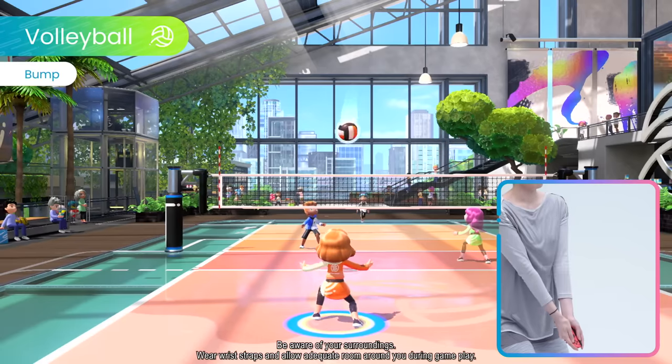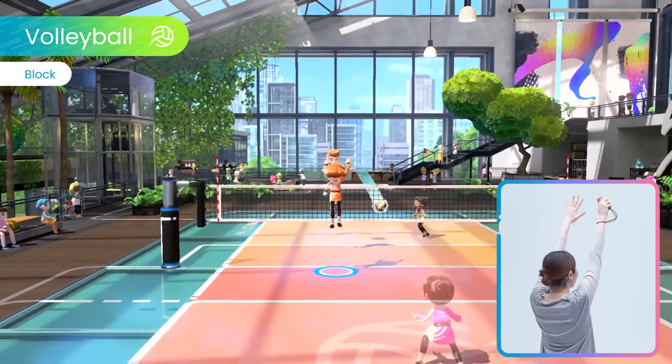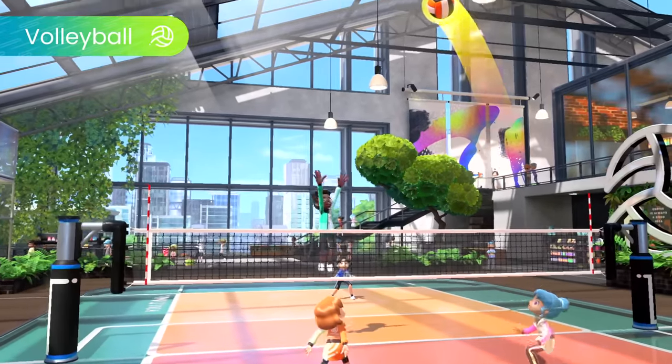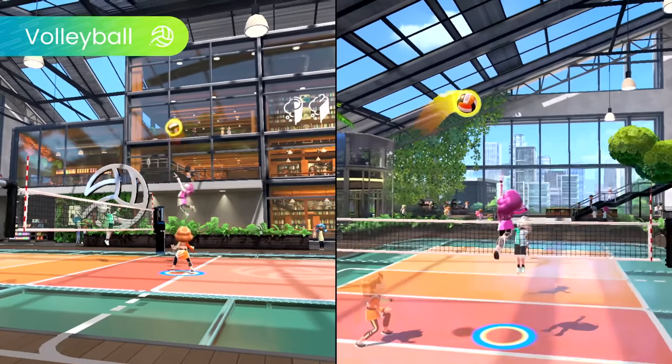Serve, bump, set, spike, and block in volleyball, all while using intuitive motion controls with the Joy-Con controller. Teamwork makes the dream work. With good timing, you can release a supercharged spike.